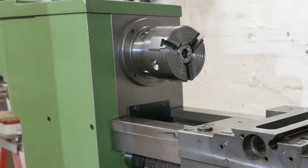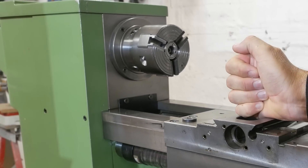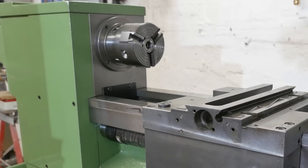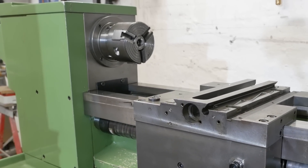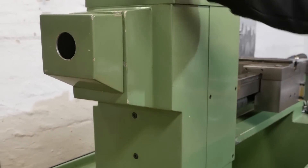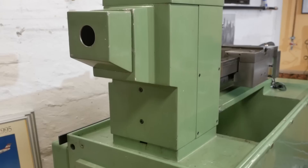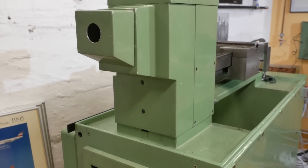G'day ladies and gentlemen and welcome back to this old lathe channel, where I've been working on restoring this beautiful old 125 CNC lathe from Schaublin. If you're seeing my videos for the first time you might want to go back and have a look at the playlist on this, because this is like episode 37 or 39.